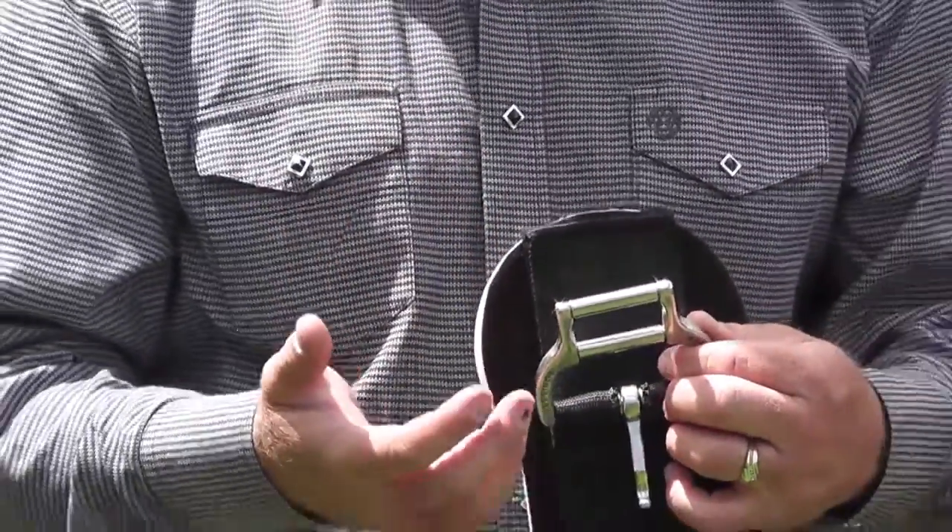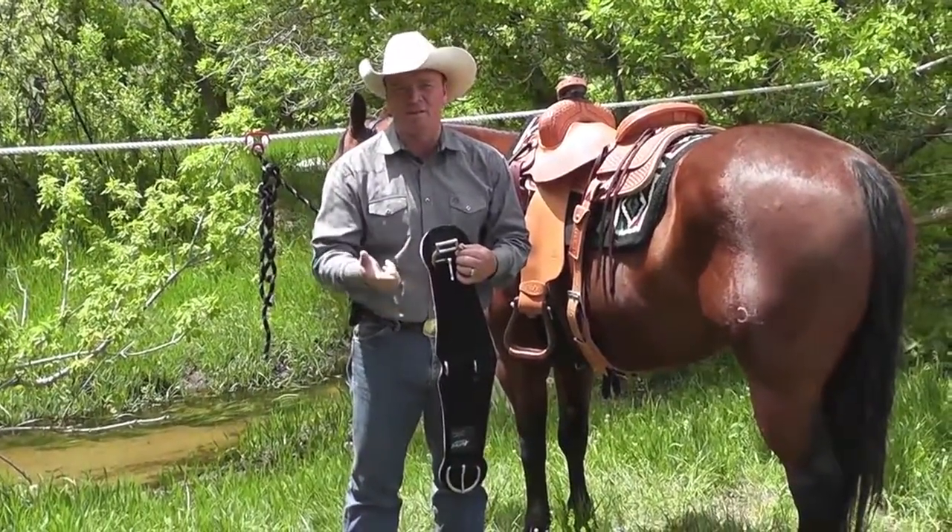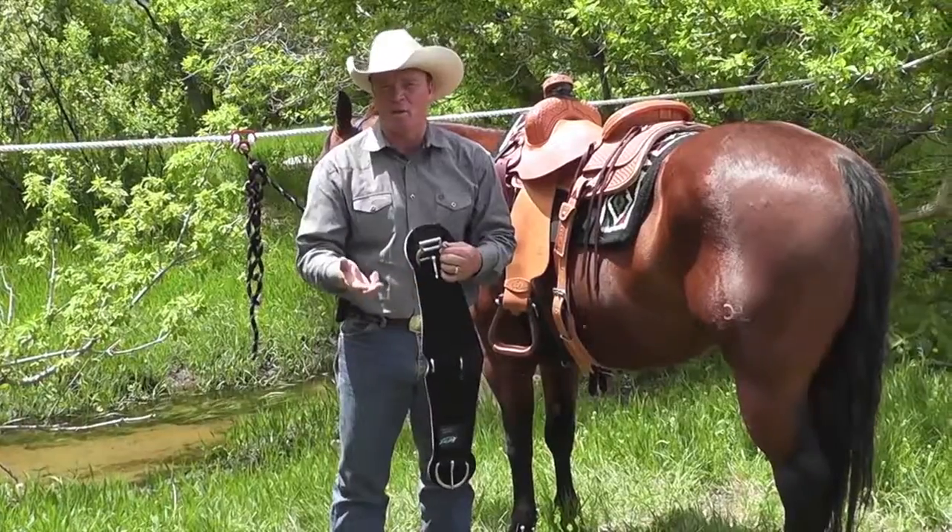The coolest part is it's available in the Smart Cinch, which comes in neoprene, felt, and a mohair blend.